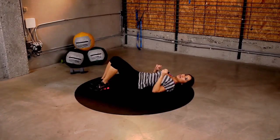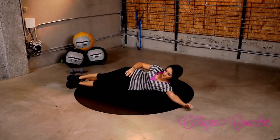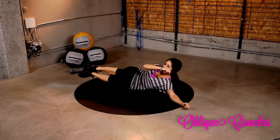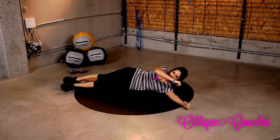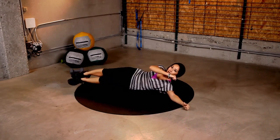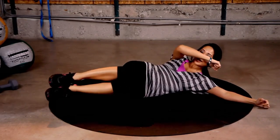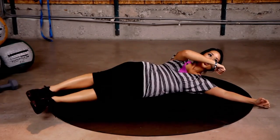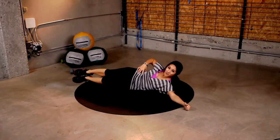Nice job. Next exercise: oblique crunches. So on your side, one arm flat out like this for stability, other hand here, and pull up. We're doing this for time — 30 seconds. Here we go. Really pull up. You got it. Should be burning. If you're doing these right, you'll feel it right here in your obliques.